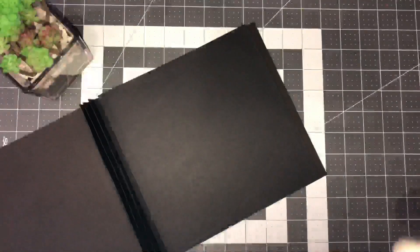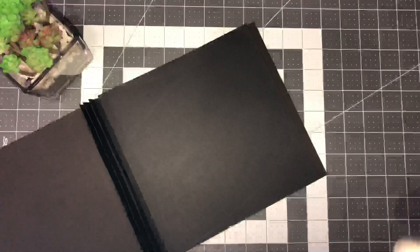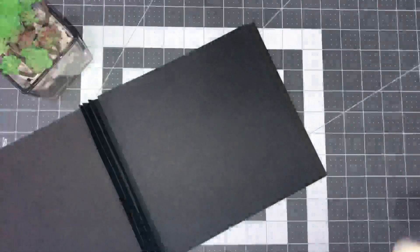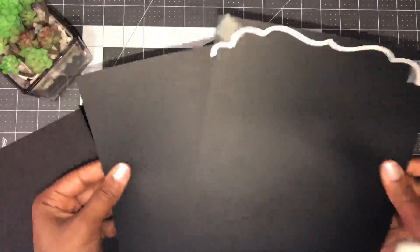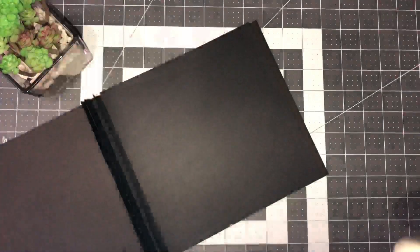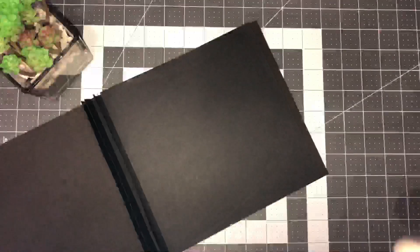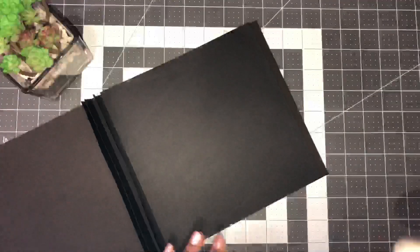Another way to do your pages is to use the decorative edge dies that come with the set. The die set comes with a few decorative edges — I've chosen this one. Take your pages, put both of them together so they cut at the same time since we're doing one on the front and one on the back. Put some low-tack tape on them and run it through your machine.